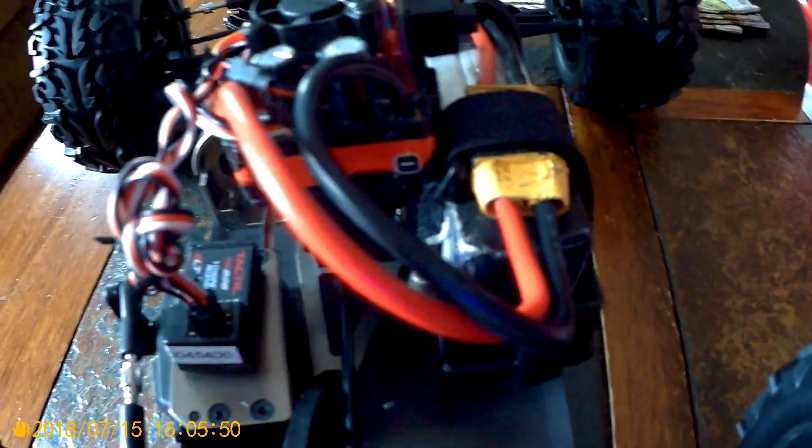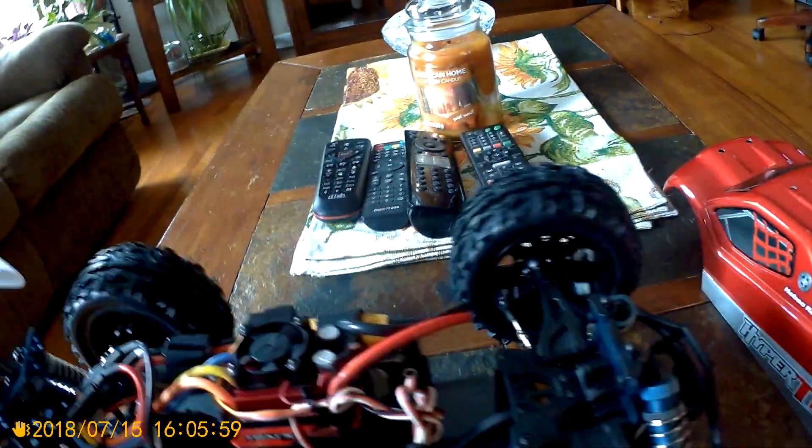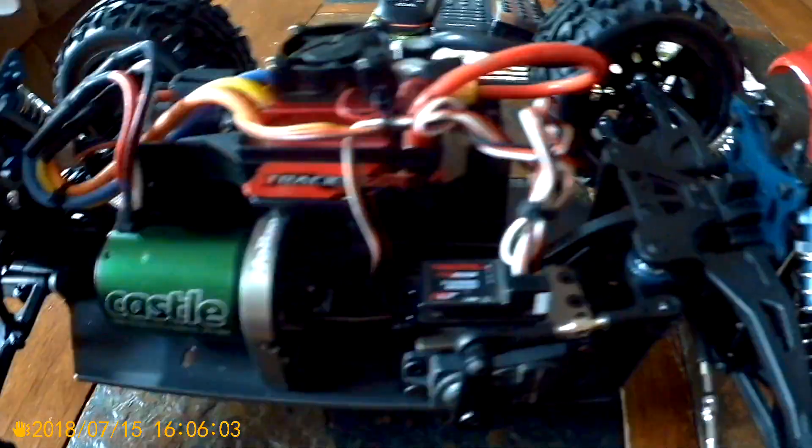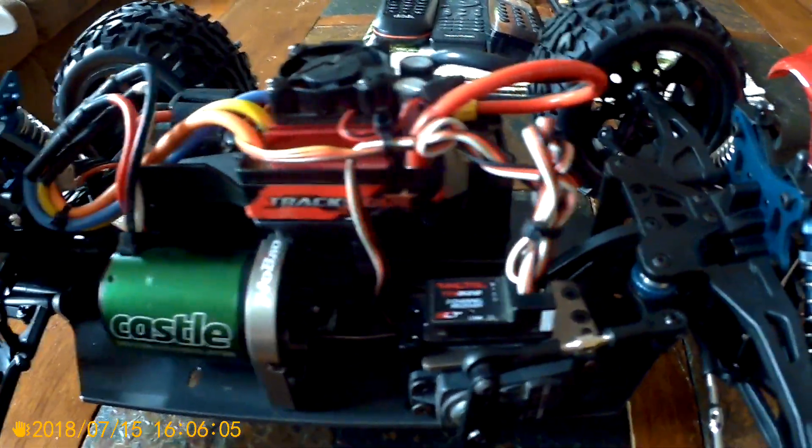For the money you can't go wrong. I kept the stock servo horn — we'll see how long that lasts. I'll probably guarantee it's going to strip out, but whatever. We'll do everything right out of stock and see how it holds up.